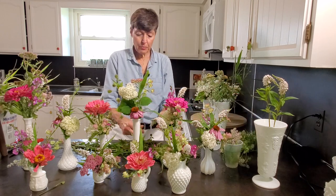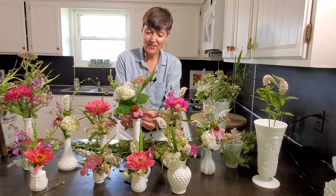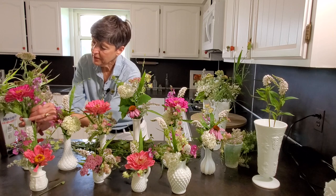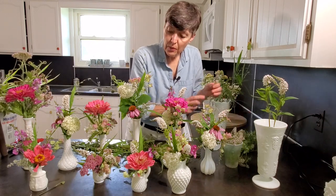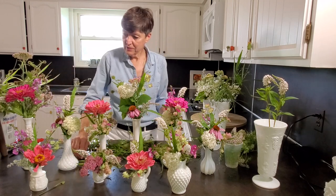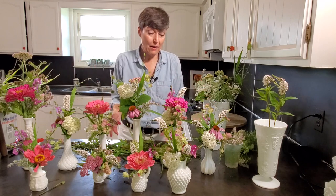Now I'll go back and tuck in a little bit of this Mother of Thyme blossom anywhere where too much of the container edge is showing or where I need a little more pink. It gives another lovely scent and a little filler too. That little fat pitcher has taken more materials than even the great big ones. I think at this point we're going to call it done, regroup, and I'll show you what you can do with it and what to do if you don't have milk glass vases.